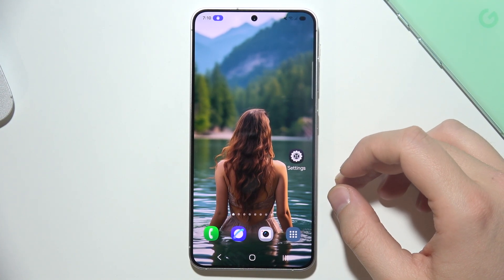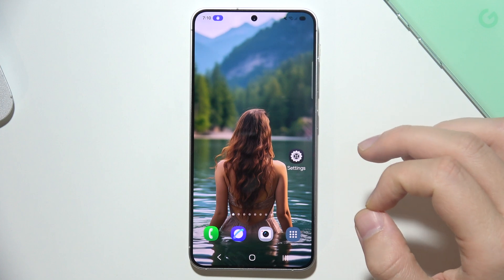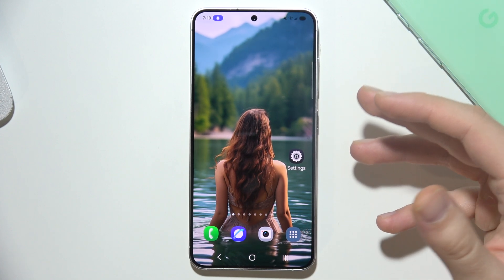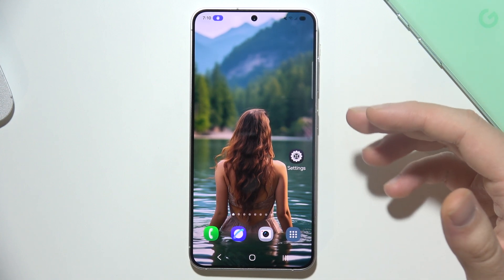If your Samsung Galaxy S25 keeps restarting, this issue can stem from various factors including software glitches, some problematic applications that you have downloaded, or hardware malfunctions.